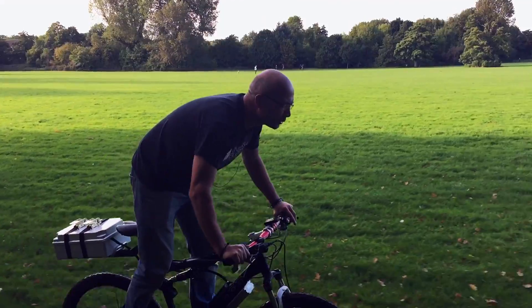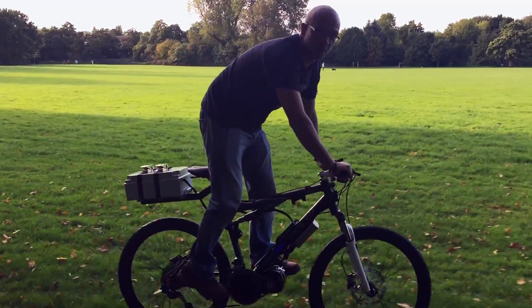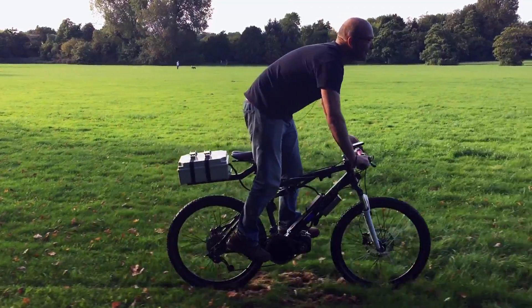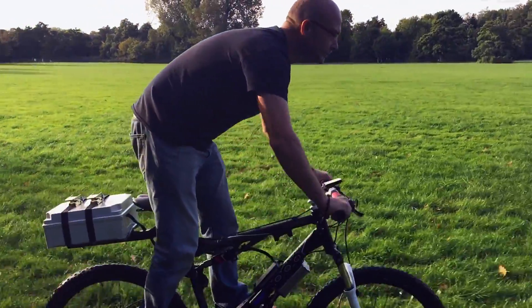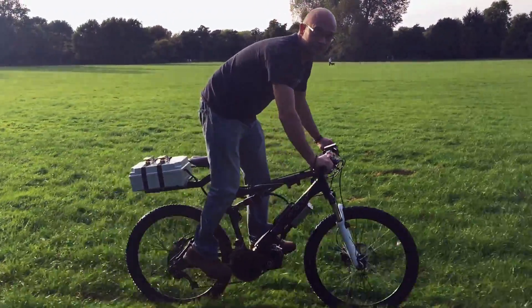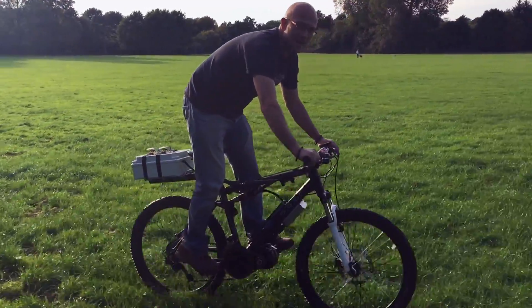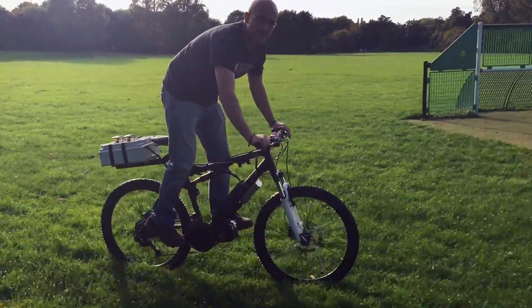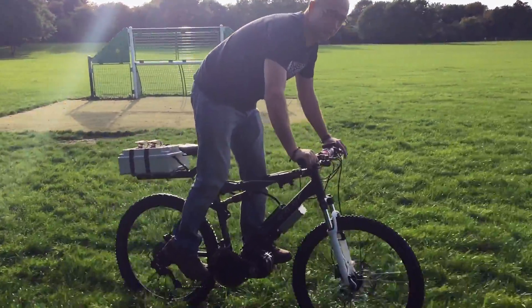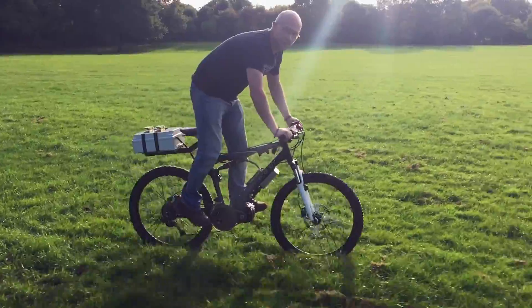The legal bikes are all limited to 250 watts, and that includes the expensive stuff. This bike pulls about 2.4 kilowatts, and the bike you're riding about 1,500 watts. That sort of power is enough to get this to about 37 miles an hour, about 60 kilometres an hour, and the bike you're riding about 50 kilometres an hour.